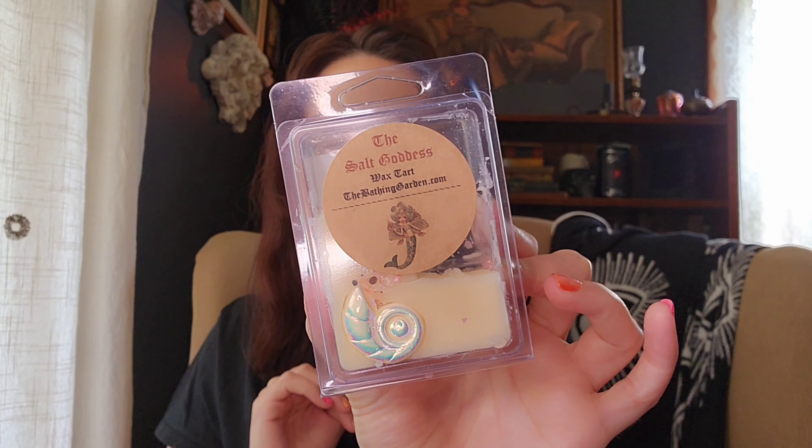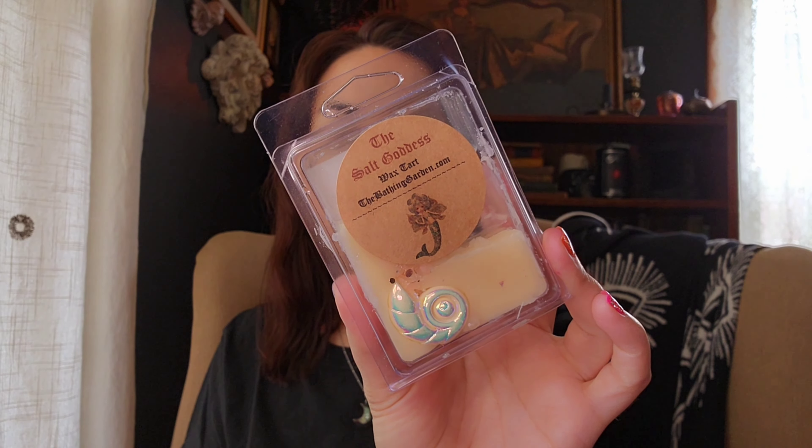In the kitchen, I melted Salt Goddess from the Bathing Garden. It's Pink Himalayan Sea Salt, Rich Vanilla Syrup, Salt Water, and Vanilla Extract. On cold I get some vanilla and sea salt, but on warm this was like straight salty sea air to me. I like it but it's not one I love — I prefer it blended with other scents. It was strong though, so I won't mind melting through the last three pieces.